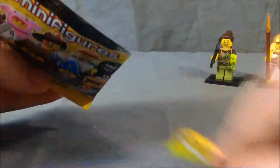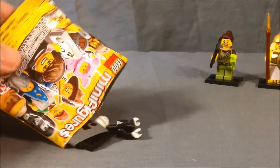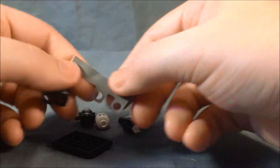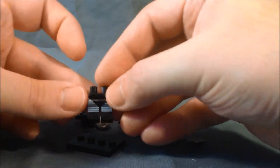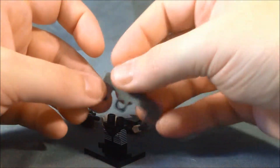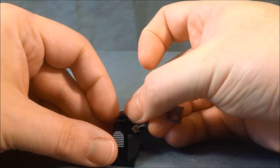All right, in the next bag. We got the goth chick. Oh no, she's got another skirt. At least this one's the same all the way around. She's got striped pants here. Gotta put this skirt on again.